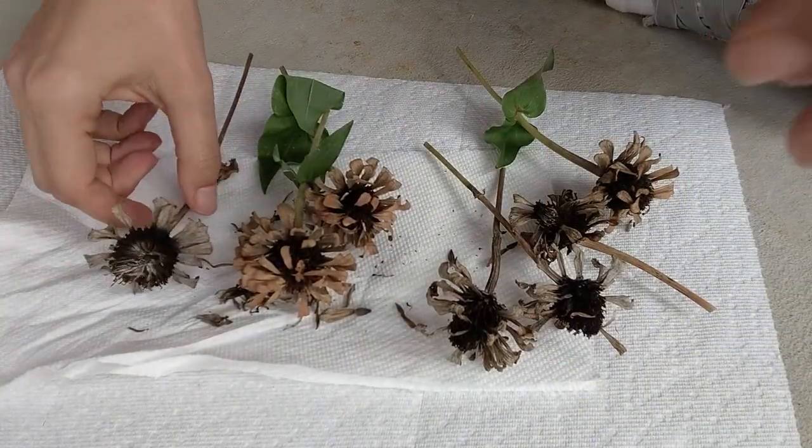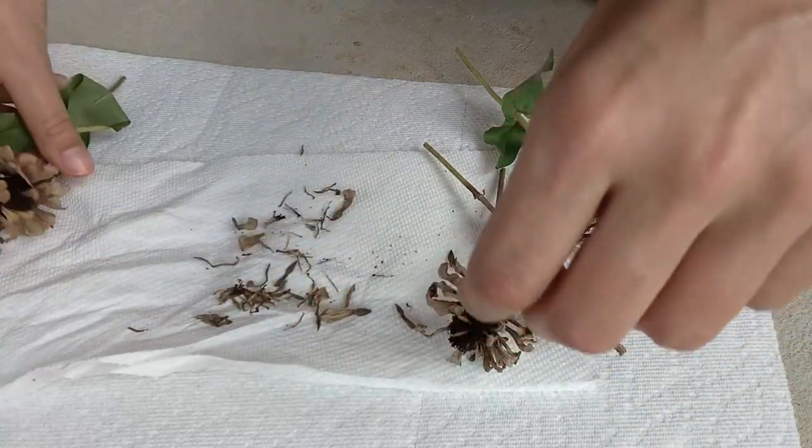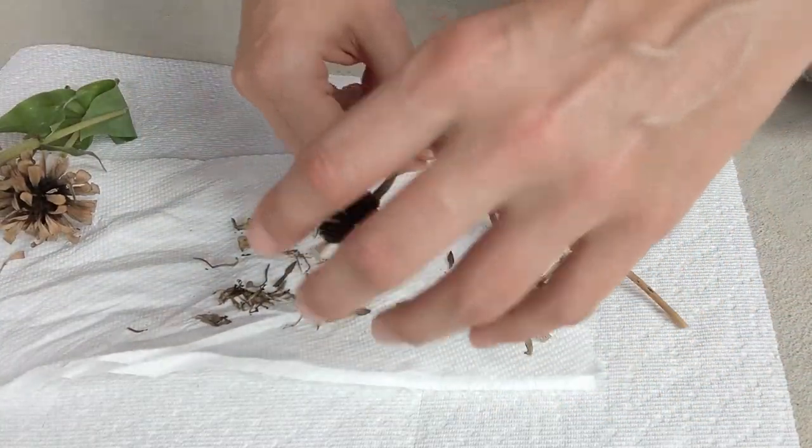You definitely want to make sure that you're not harvesting zinnia seeds from cut flowers. If you have flowers that you cut and put in a vase, you don't want to harvest seeds from those. You want to let the flower dry and die off on the actual plant before you snip it and harvest the seeds from it.